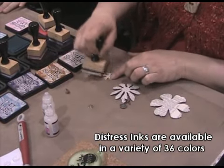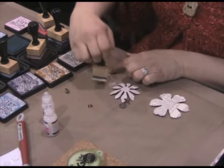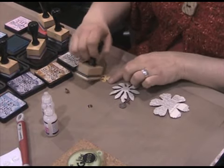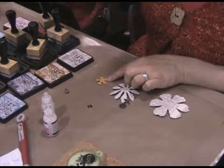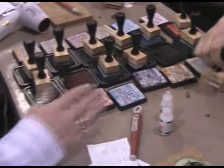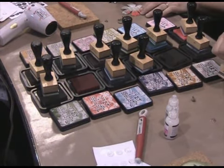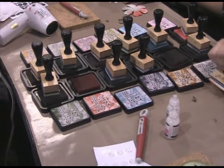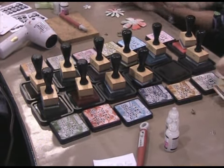You can work in any of the colors. One of the great things about this palette is the fact that there's all sorts of lights and bright tones. You've got some real pastel colors like Spun Sugar, Victorian Velvet, Tumbled Glass, and then we've gone into much more intense colors like Barn Door, Forest Moss, Chipped Sapphire, and Rusty Hinge. You can see they really have that great Distress quality with a whole new palette, and they coordinate with the existing 24 colors.